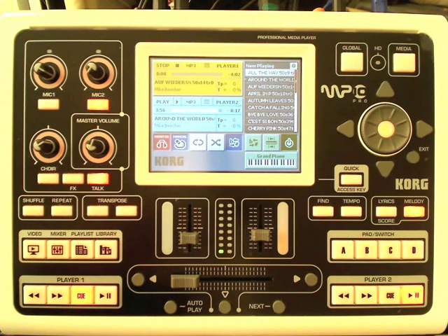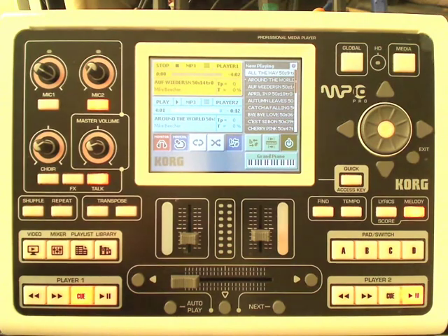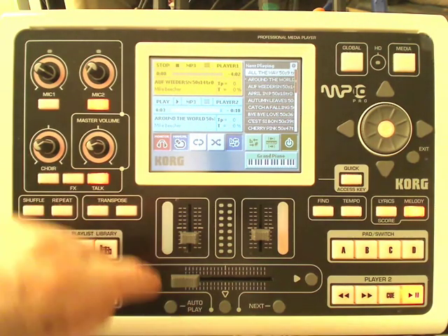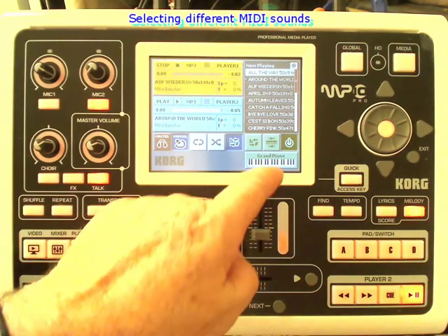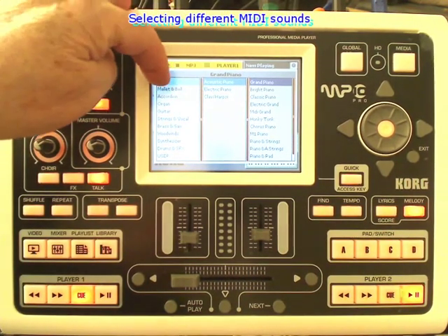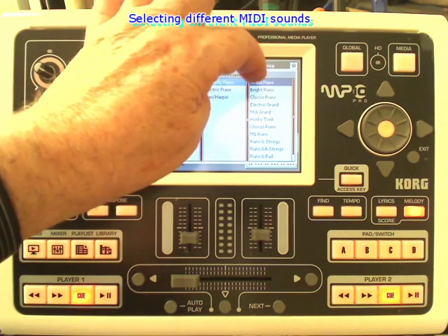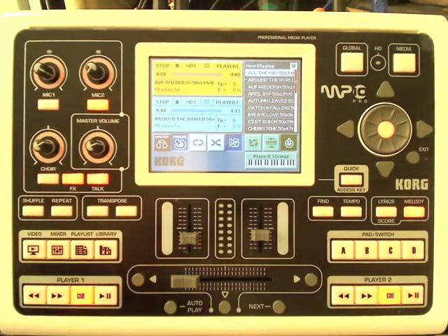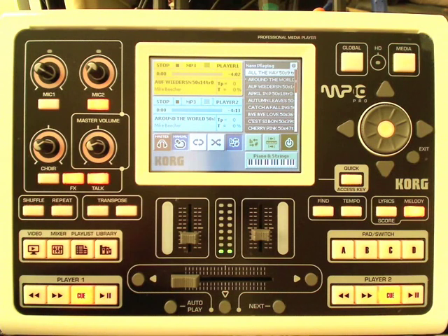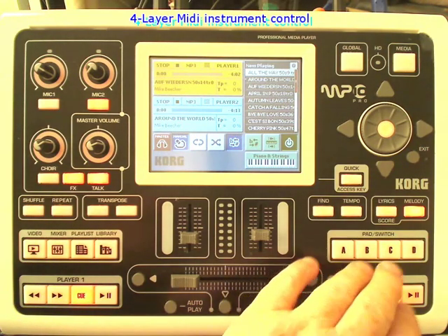I can play from any keyboard and it will give me a really good sound. If I want to change the sound, I can go to the standard synthesizer sounds — all very good quality. So if I want to turn that into piano and strings, I can press the button and now it says piano and strings with the strings on top. What you may not realize is that this actually has got four layers of synthesizers built into it.